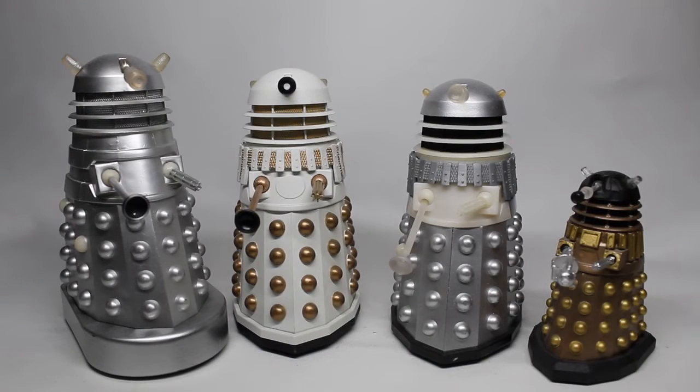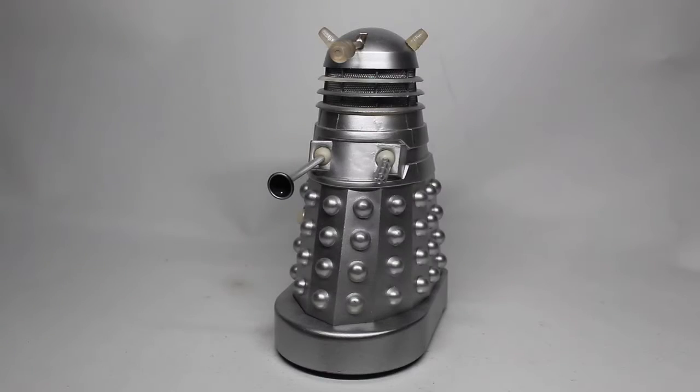Hello everyone and welcome to another collections showcase. Today we're going to be looking at several Dalek prototypes, going from left to right. First up we have this Dalek here which is a Mechanus Dalek prototype — a prototype version of one of the more recent Character Options exclusive Mechanus Daleks.